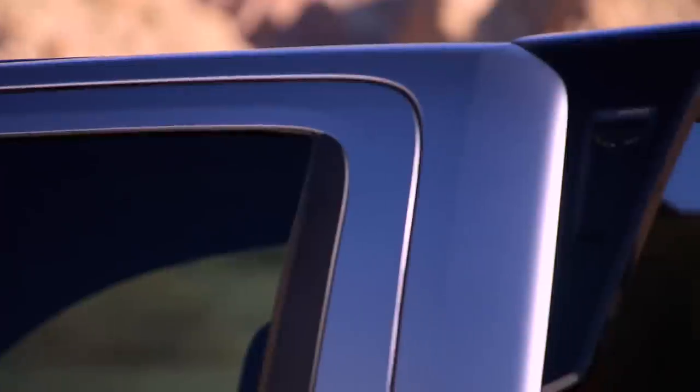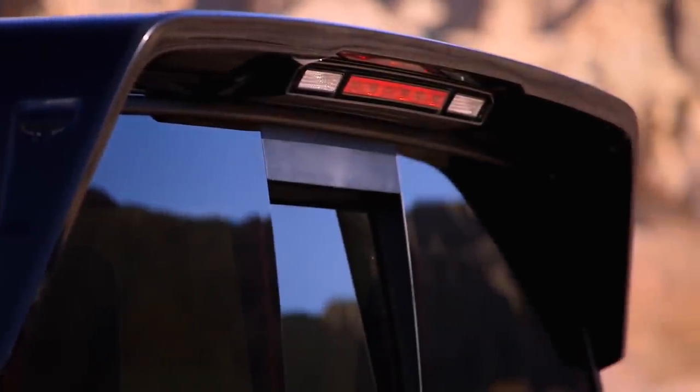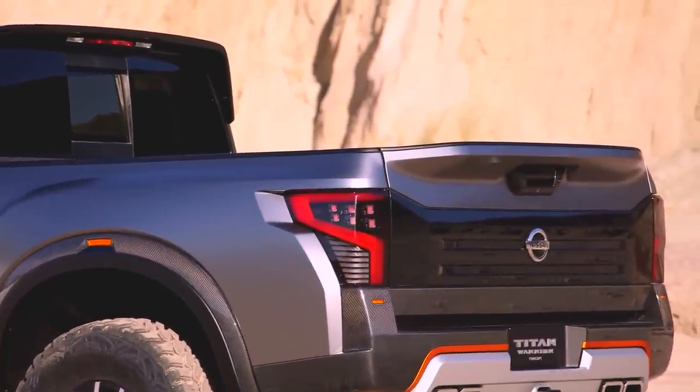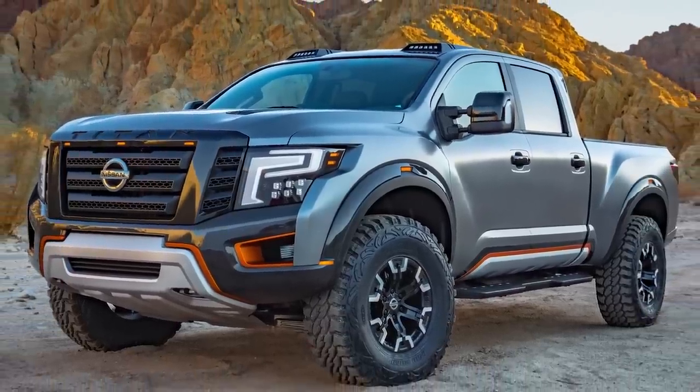There are also aerodynamic elements on the truck — a cab-mounted rear spoiler, and the rear tailgate has an integrated spoiler to make it feel more performance-oriented and aero. It's almost like Christmas, actually, when you sketch something and then see parts being created and get to see different elements of the design come together. It really is that feeling of opening Christmas presents.